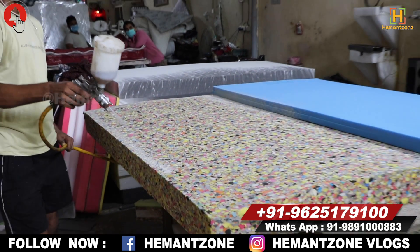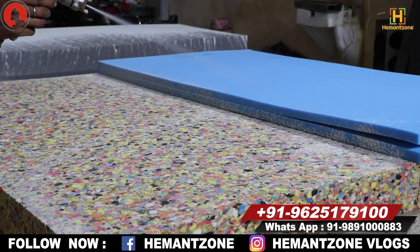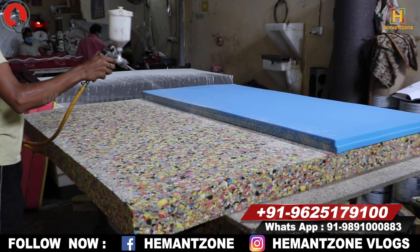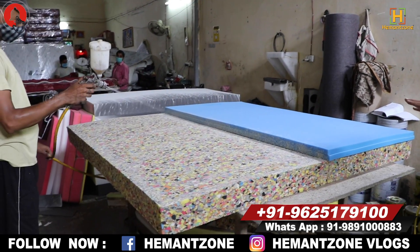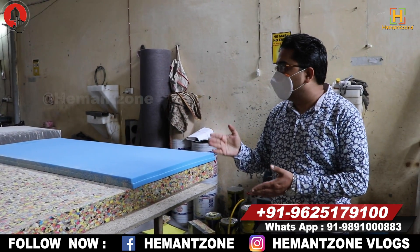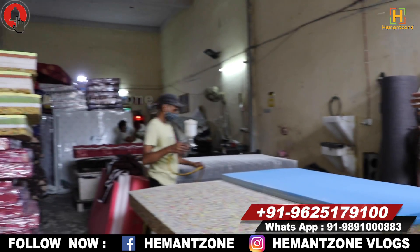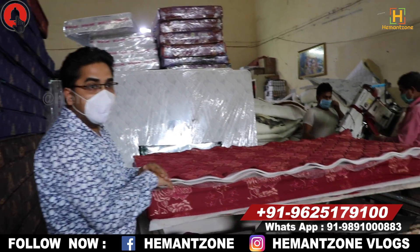Most companies use a spray gun, but we use a hand-wrapped machine so that the pasting and finishing is done properly with no difficulty. After that, the mattress is ready. After the process is complete, we use our tape-edging machine — this tape-edging machine finishes the mattress edges.